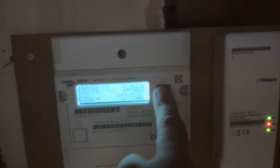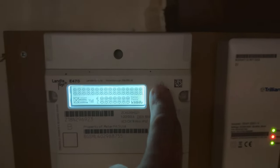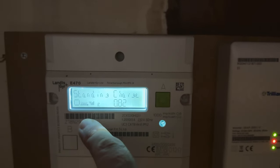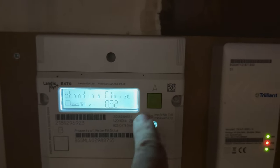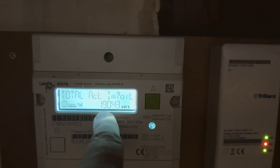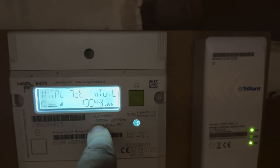What we're going to do is press the A button — the green A button here — and all the screen lights up. Press it again and it shows you the time, it shows your date, it shows your credit mode, it shows your standing charge, and the next one is the meter reading. You can see here it's the total account import — this is the meter reading with the kilowatts. So that's how you get the meter reading for this particular meter.